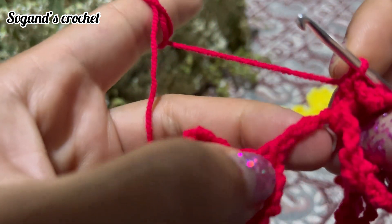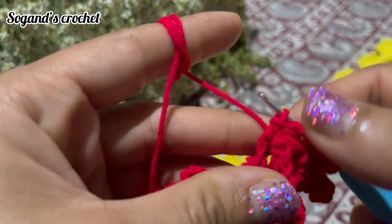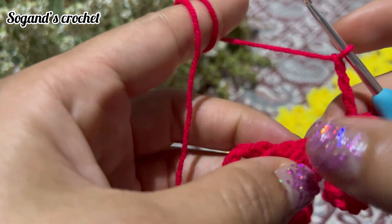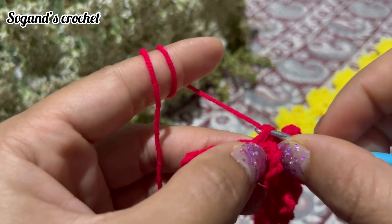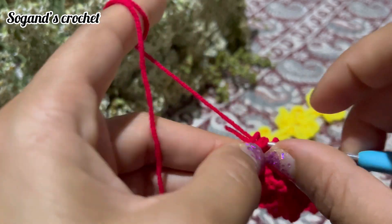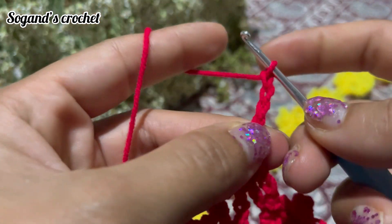Make a slip stitch in this chain. Chain 4: one, two, three, four, then make a slip stitch to connect the next flower. Make a single crochet in this circle, then crochet your 3 petals with chain 6 and make a single crochet.